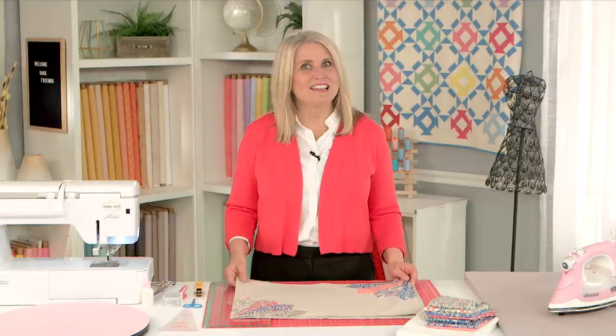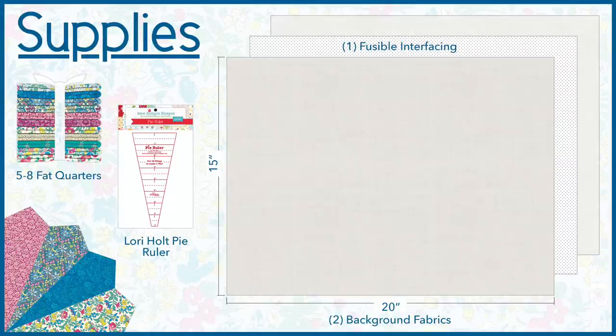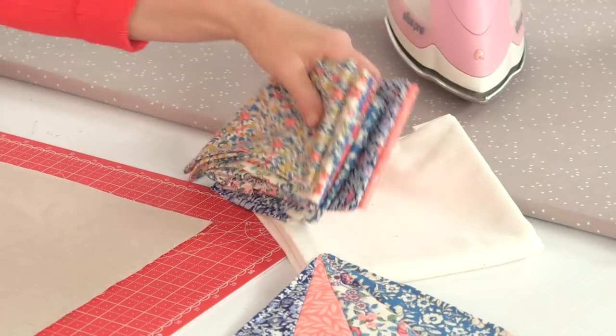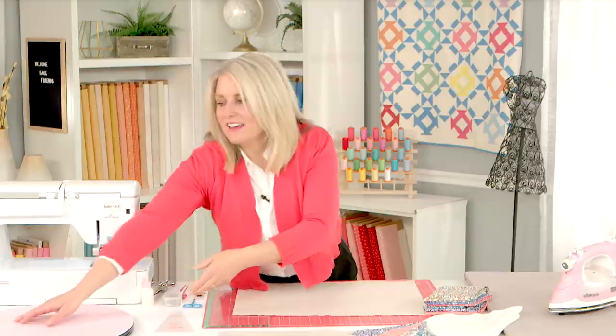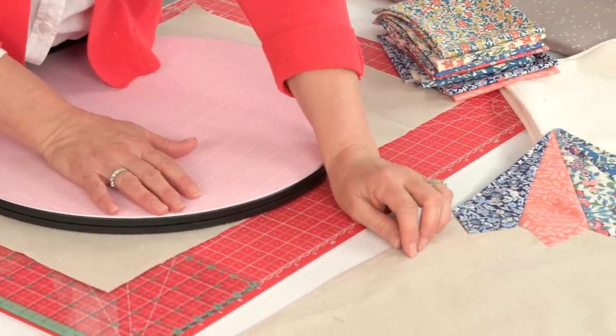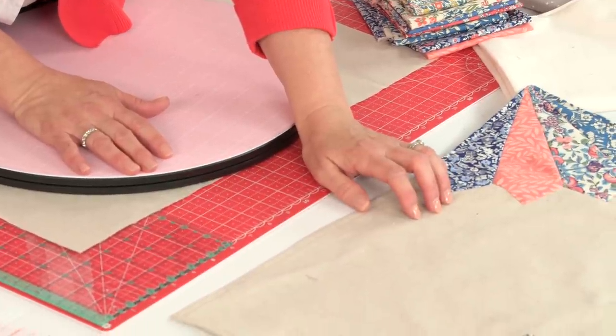It is easier than you think to make. These are the supplies needed. This is the beautiful Liberty fabric bundle I'm working with today, and this is the rotating mat that makes it so easy to cut up my pieces. My ground fabric is a linen fabric — a Riley Blake natural linen. I love to use linen on the tables, but you could also use a cream or white color to make your pieces pop, because the star of the show is this Liberty fabric.